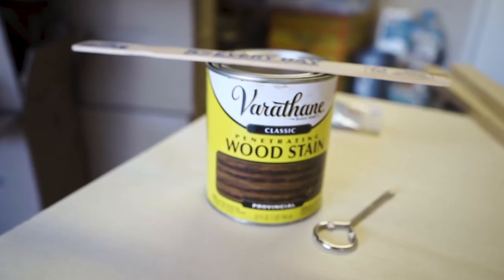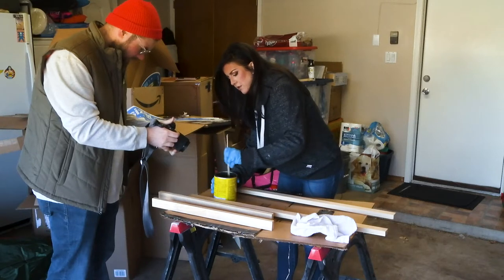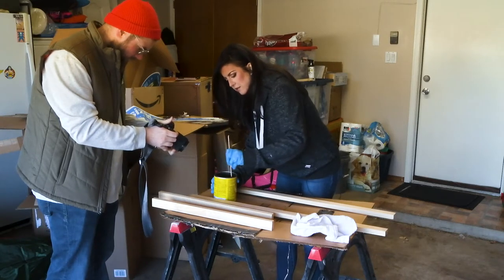First up, I stained the wood strips for the frame. This is Provincial by Varathane. You gotta stir the stain — you don't shake it, it causes bubbles.